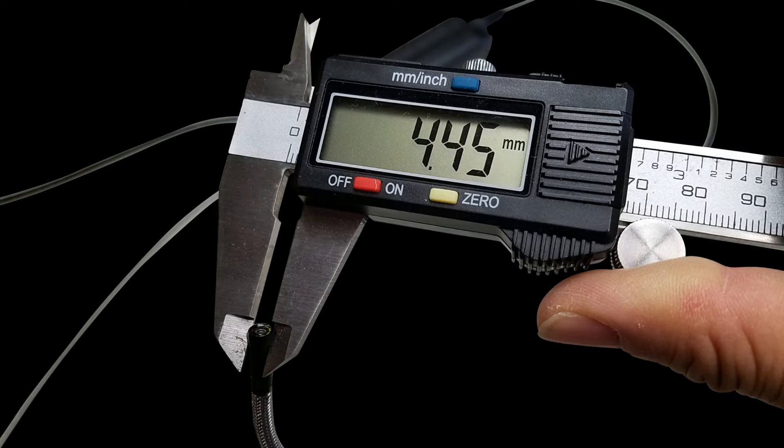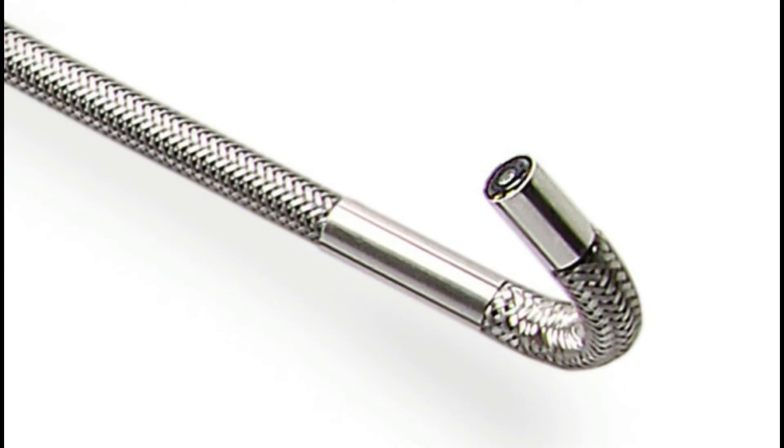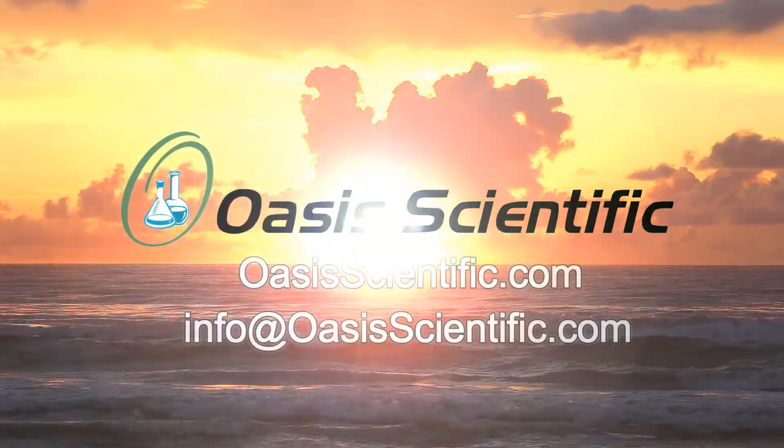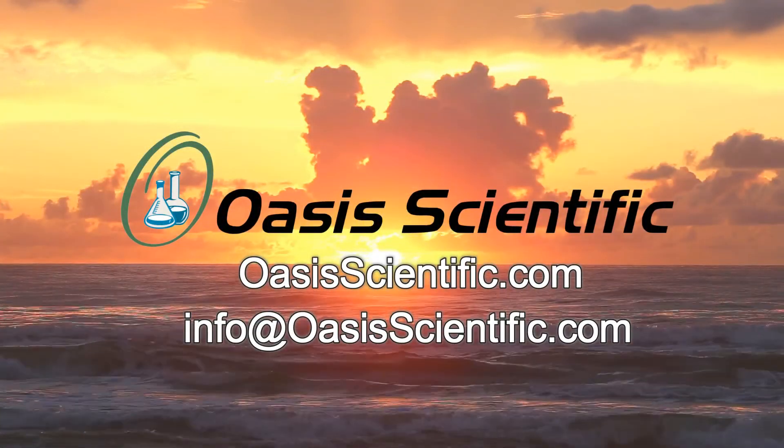Always make sure you find a bore scope diameter that is smaller than your bore so that the probe can fit and maneuver comfortably when doing your inspection. We hope that this has been an informative video in choosing the appropriate probe diameter for your application. Please contact us for more information or consultation on purchasing the best bore scope for your needs.